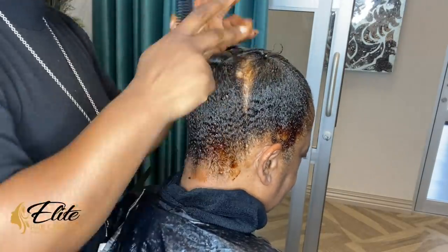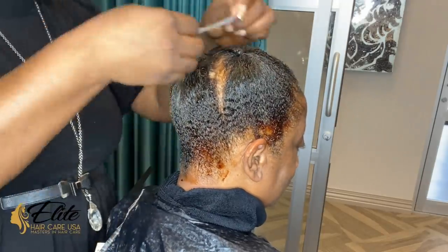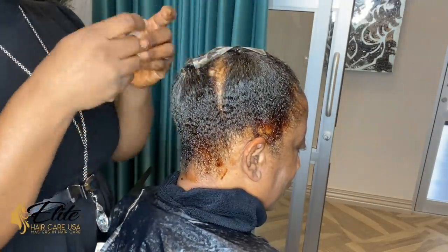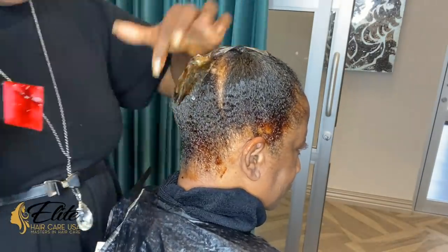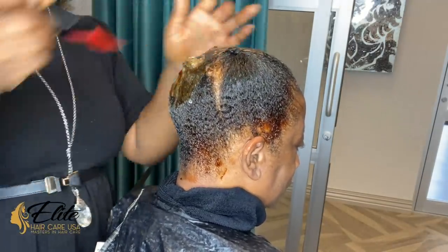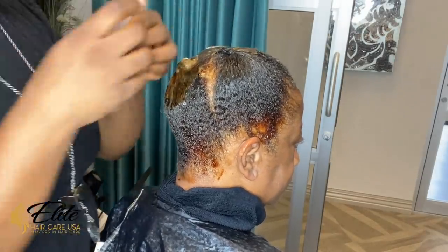Don't worry, no hair was harmed in this portion of the video, and the rubber bands that I use are not tight whatsoever. Then I am going to add the second layer of protection, which is my wrap strips and end papers. This part is very important, especially in the areas where her hair is already thinning.